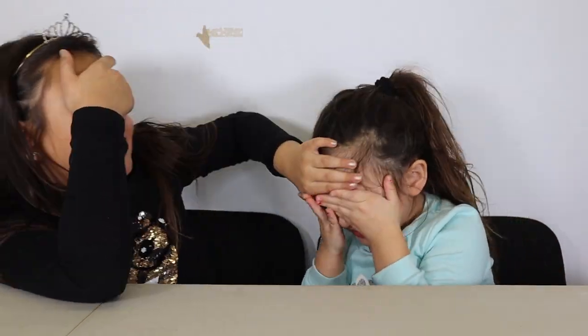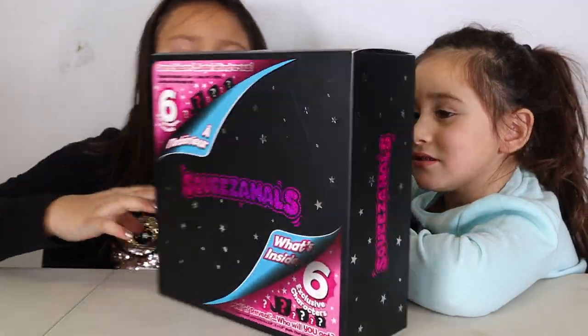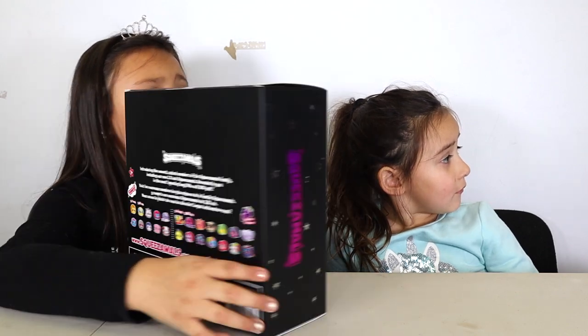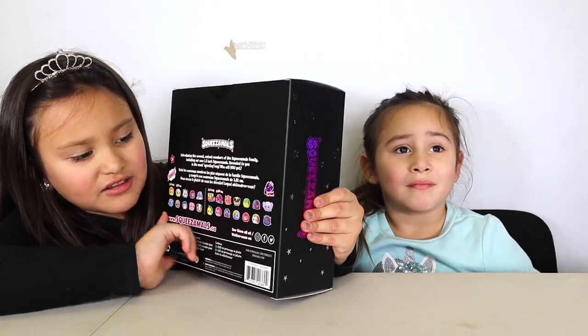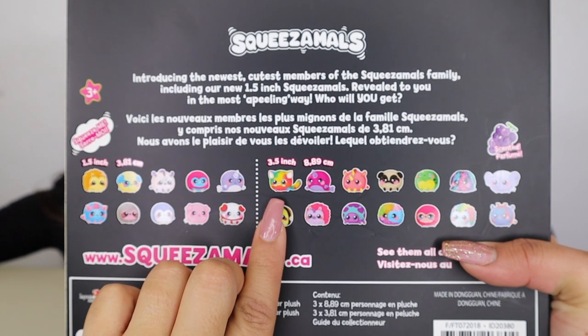Come on, let's close our eyes. It says Squeezimals. I love the package so much because it's like pink, hot pink, with sparkles — I love it. And on the back, there are all the Squeezimals that you can collect. I want this cute little narwhal, and I really want this colorful kitty cat. So let's cross our fingers that we get the ones that we want.